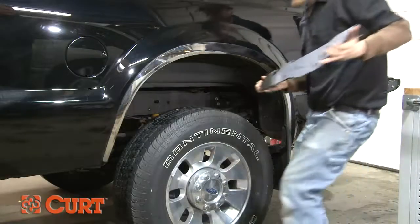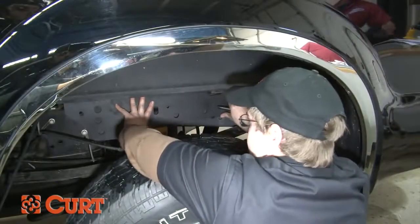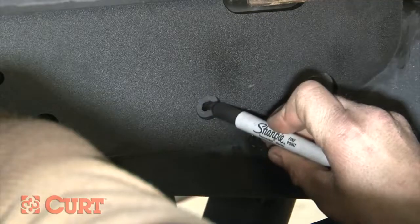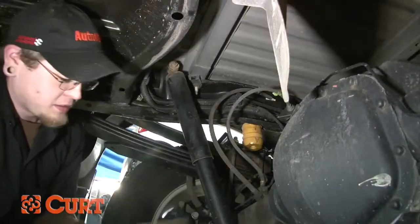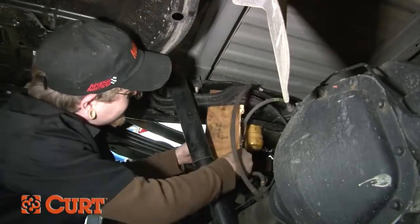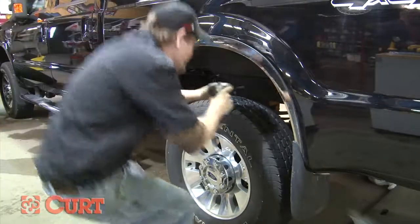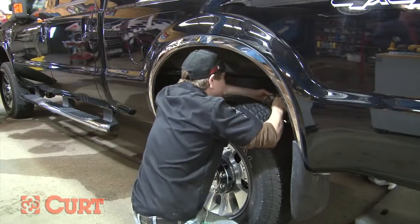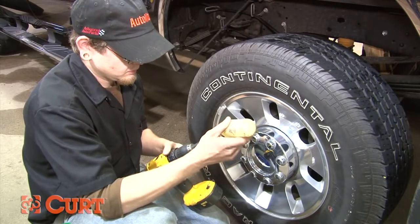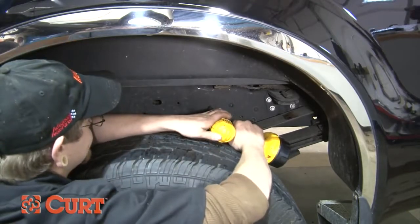Next, you will install the side plates. Depending on your year and model, hole enlargement or drilling will be required. Starting on the driver's side, use the side plate as a template and mark the drilling location on the frame. Take precautions not to damage any fuel lines or electrical harnesses on the backside of the frame. Since this model required drilling a new hole into the frame, we suggest using a small starter hole to prevent the larger bit from wandering. Always use a grease or lubricant to prevent from damaging your drill bit. Drill a 5/8ths inch hole into the frame.